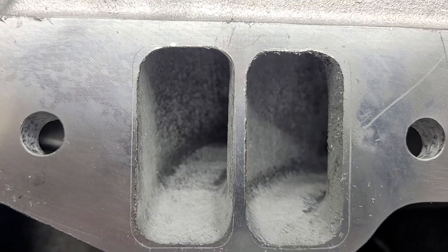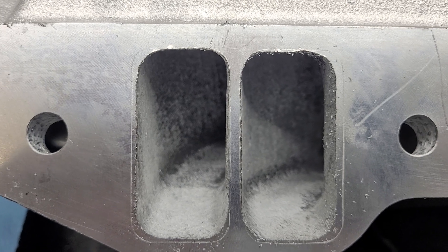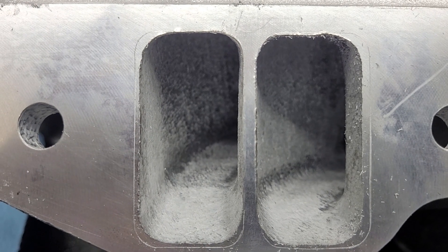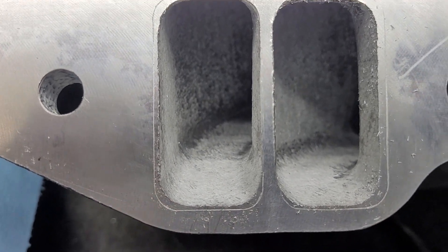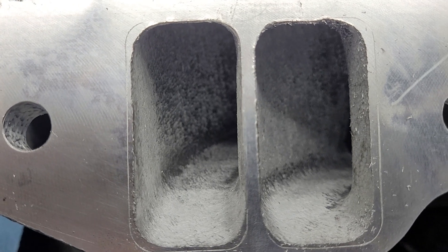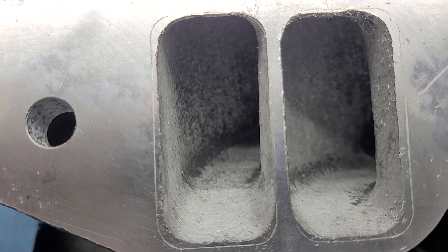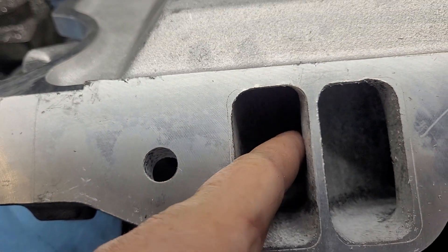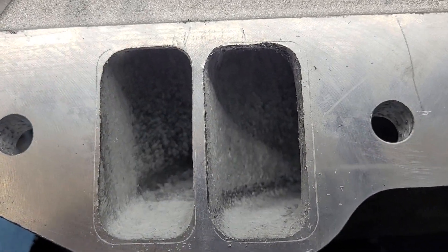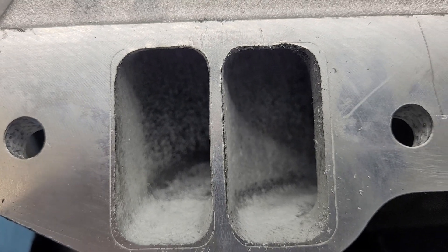When I say roughed out, I mean I did a rough gasket match. You can see it's a little bit smaller than the gasket, and I do that on purpose. It's kind of rough and jagged because I used an extremely rough burr to rough this out. You can actually see a bit of overhang on this runner right here that needs a little more work. It's always interesting when you look at work through the camera - sometimes you pick up stuff that you missed.